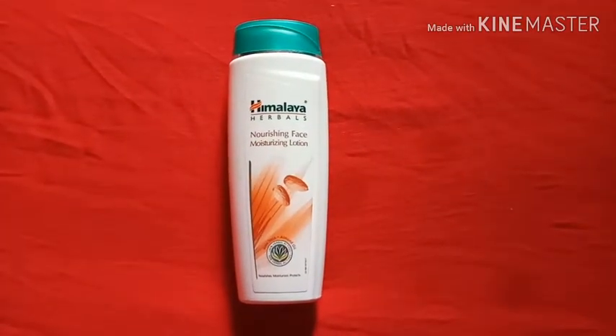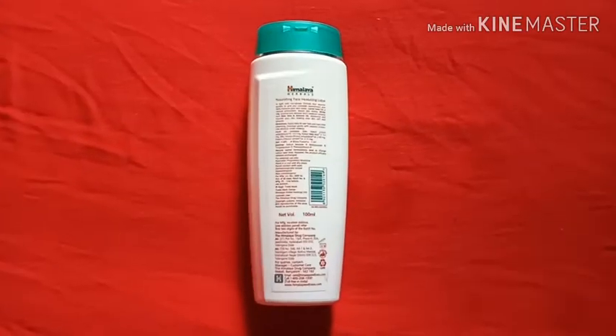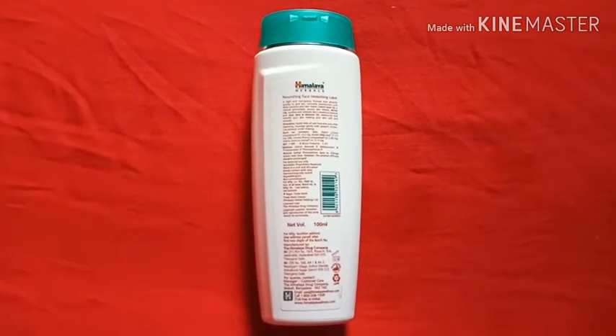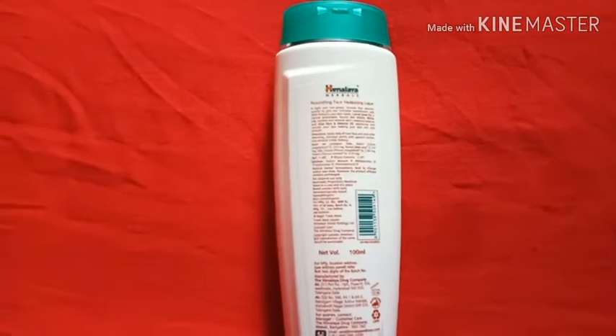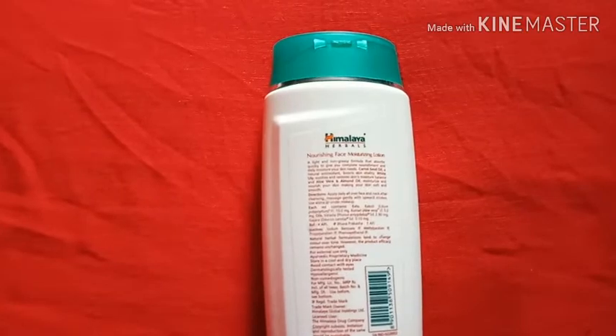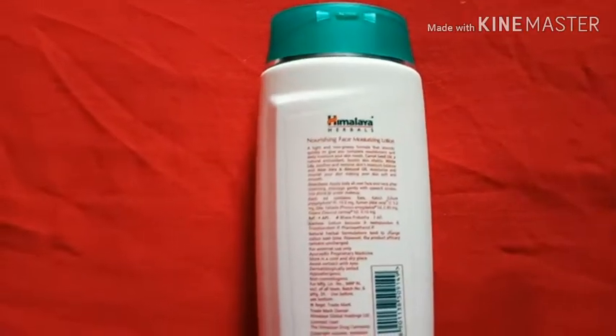When you see white scratches on your skin it is very bad. So we need a good moisturizer to hydrate your skin as well as smoothen your skin. I have the Himalaya Face Moisturizing Lotion and I will try it and tell you.